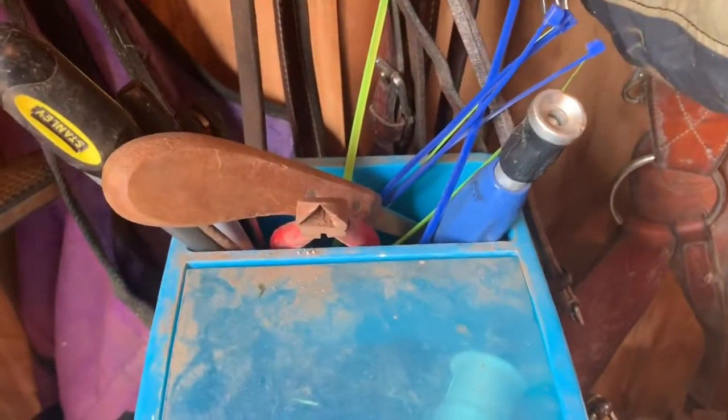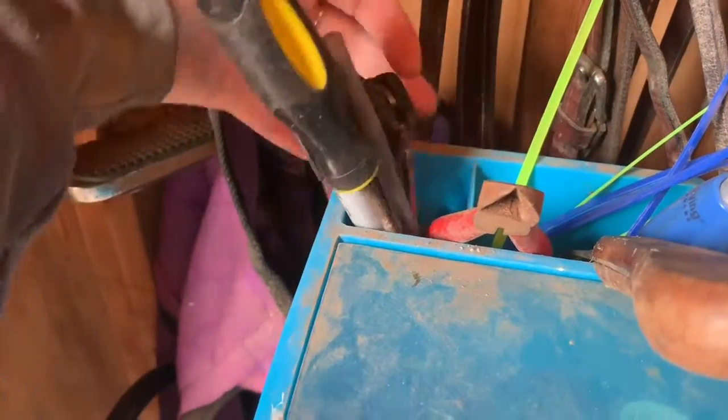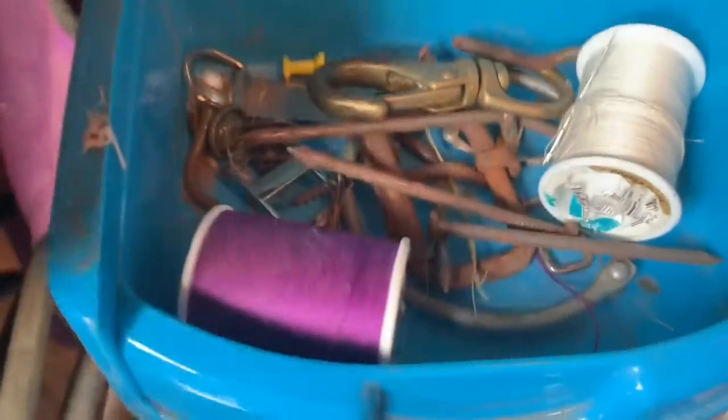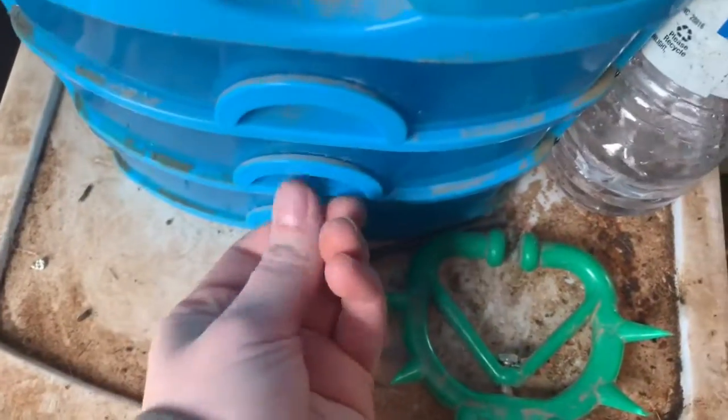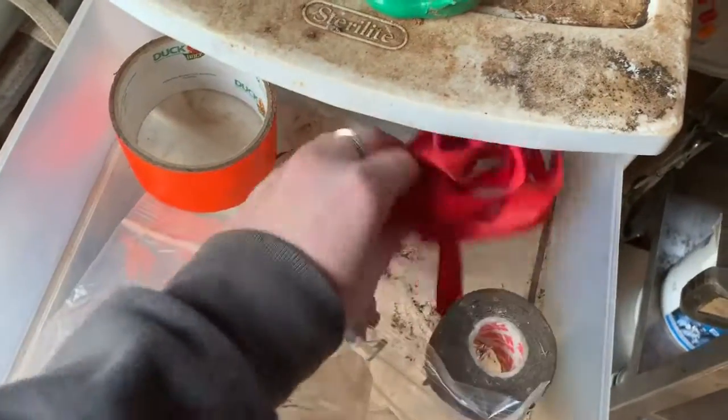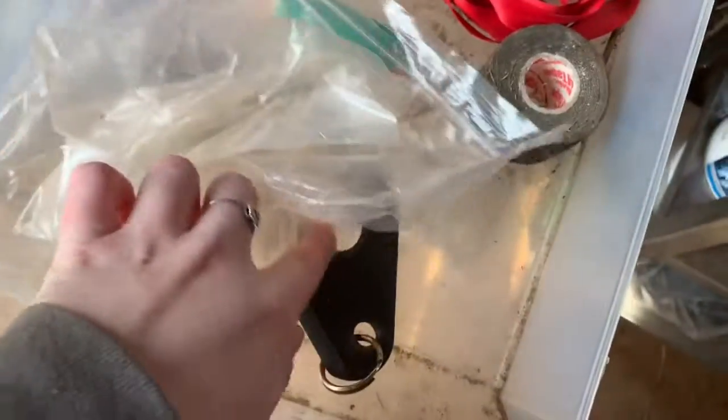Next I have this little container that I think came from Walmart. In it I have a screwdriver, some pins, a Sharpie, a knife, pliers, and a hoof knife. Then I have a bunch of zip ties and a water hose attachment. In here I have nails and thread and clips. This is just a toothbrush and toothpaste to clean my bits with. This is a brow band that broke, and some screws. This is just kind of a junk drawer — it's got duct tape and Mueller's tape, ribbon, a lighter, a faucet bag, and a mini sweat scraper.